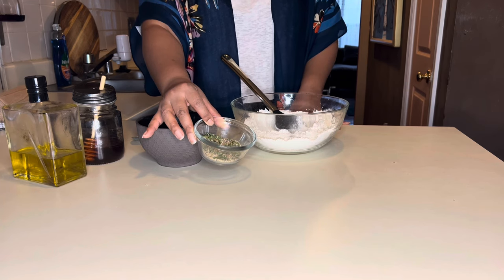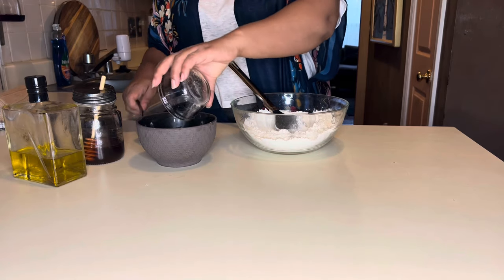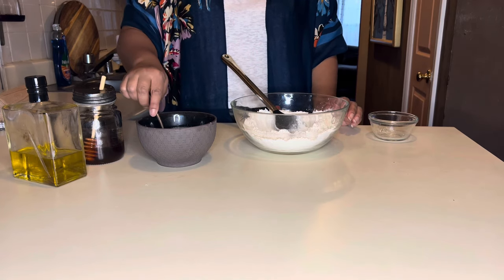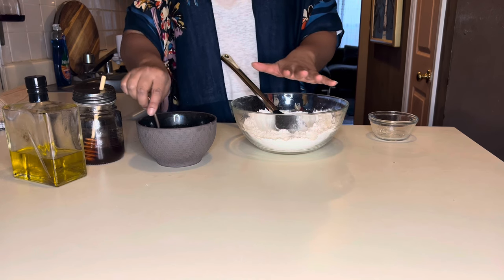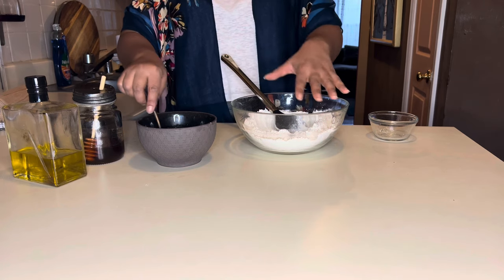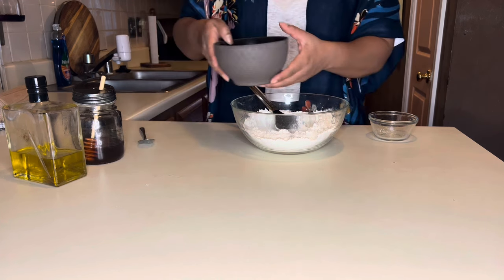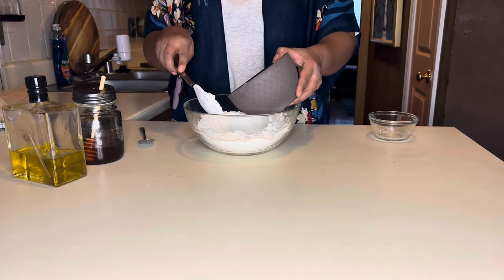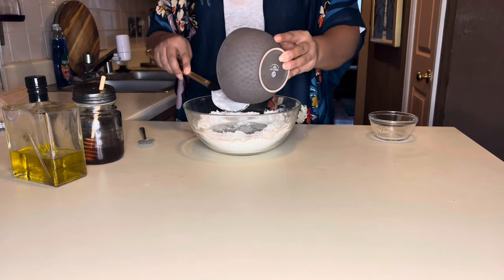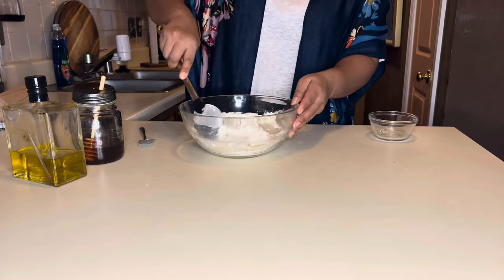I chopped up some thyme and some rosemary for the herbs. We're going to go ahead and dump that into the milk and mix this up. The reason we want to mix this up first is because if you took your milk and seasoning separately and put them in here, they'd all just sit in one place. We want to make sure the seasonings go all throughout the bread. So mix it first, then pour it directly into your bowl and mix it together.